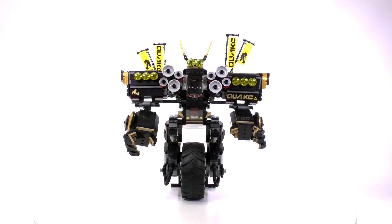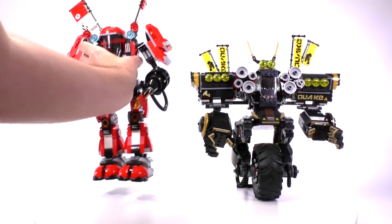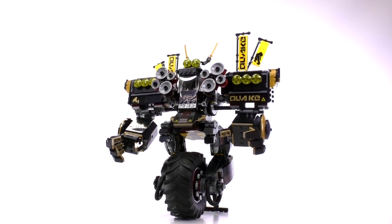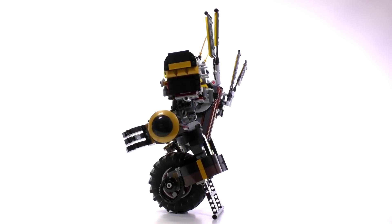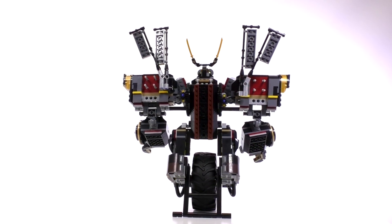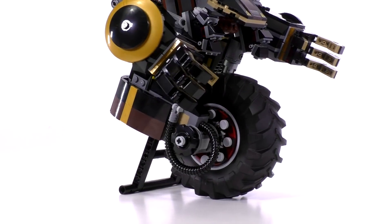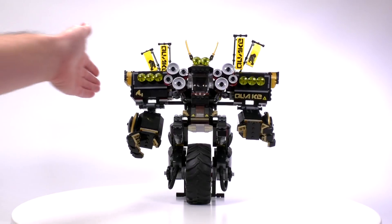Now let's take a closer look at the Quake Mech. It is the highest part count for any single mech from this series, but not the tallest — it's just crazy wide and really beefy. The color combination of the mech matches up pretty well with Cole as a minifigure: mostly black with lots of gold highlights, and a secondary highlight of dark red in certain places. The most unique feature of this robot is obviously the fact that it rides around like a unicycle.